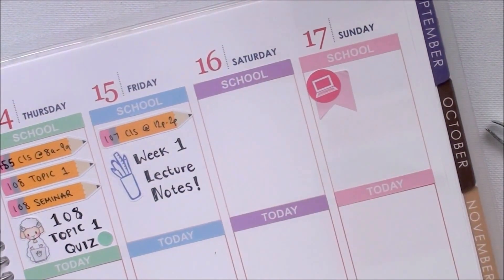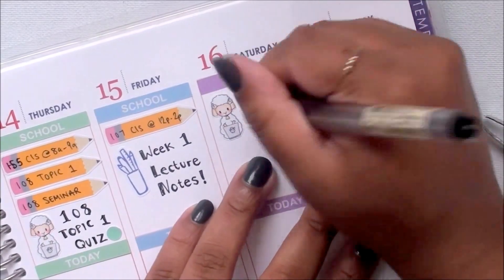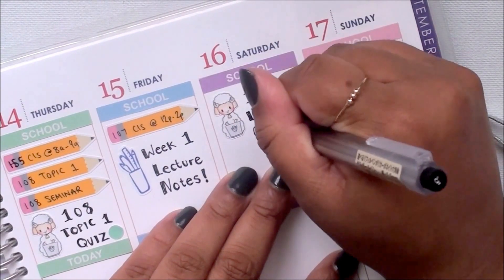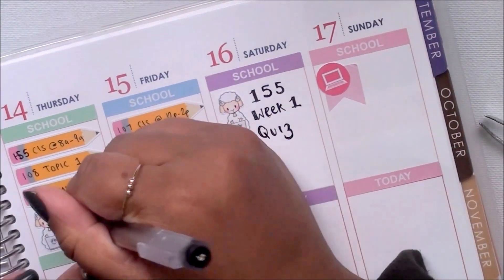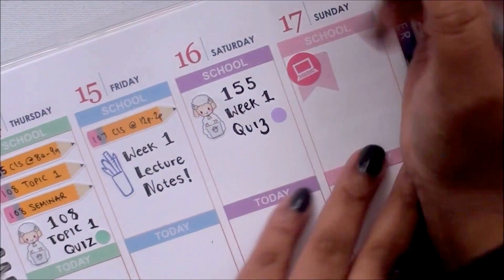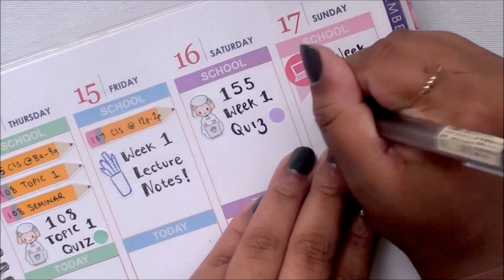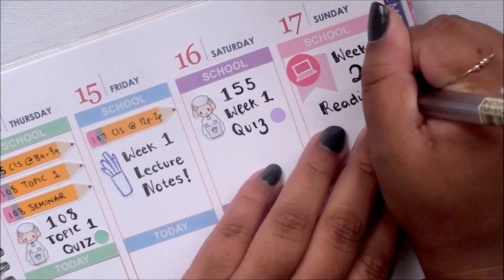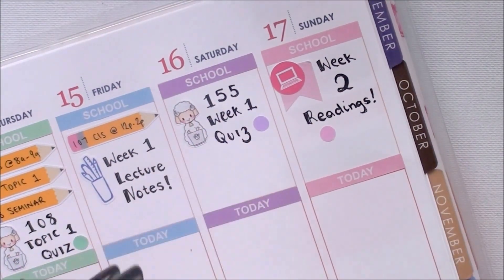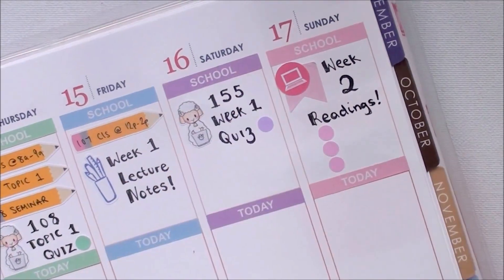I layered a laptop sticker from Lily Pink Prints and a flag sticker from Blackbird Print Co over the top, marking that I had my week two readings to do on Sunday. The little sheep laptop stickers you see are from my store, but they haven't been listed yet — I'm still testing them out. The dots I am using are from Lily Pink Prints, and I'm just using those as checklists for this week.